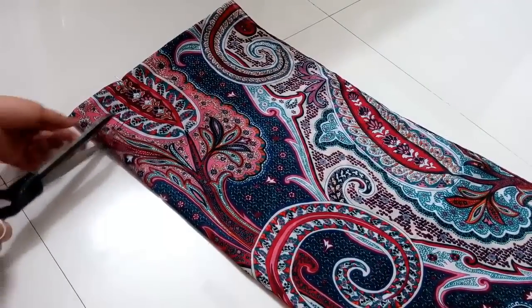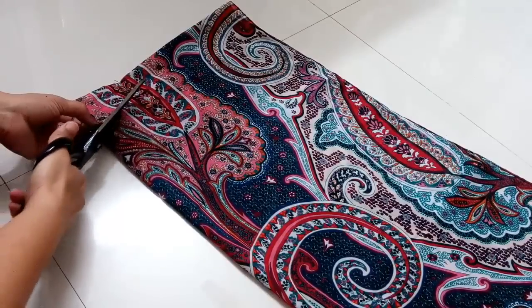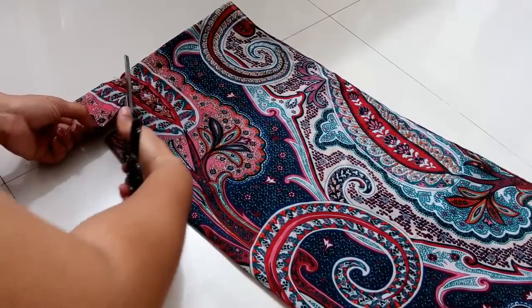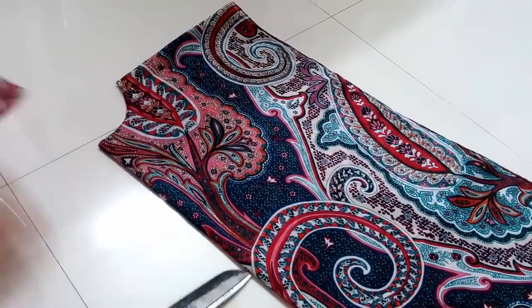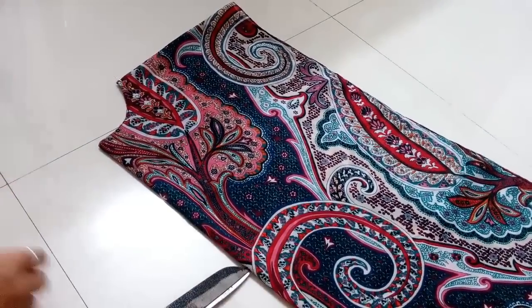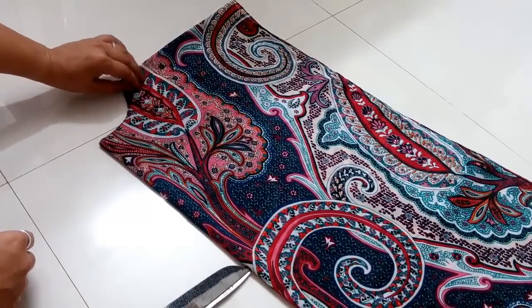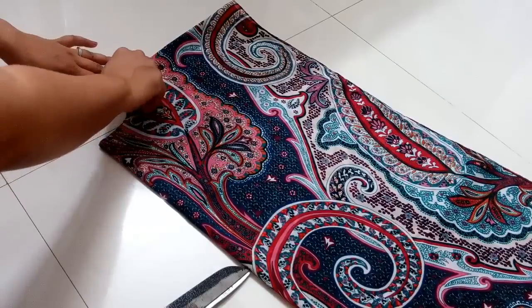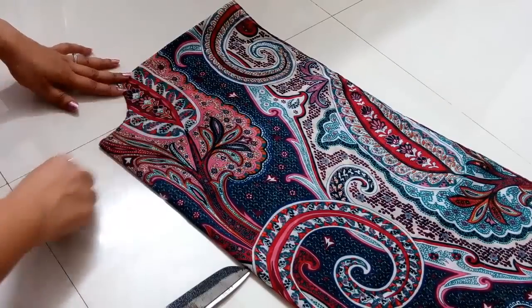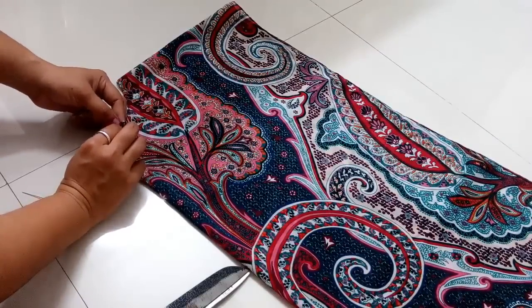Now just do the cutting of the neck — that's the only cutting we do in a kaftan, just the neck, that's all. There are other types of kaftans as well; they are called abayas if you want an opening at the front. But in a kaftan there are no openings other than the neck.